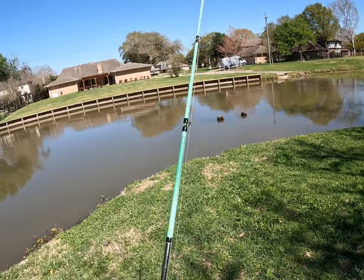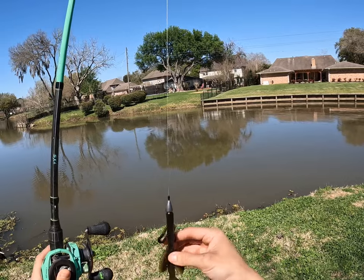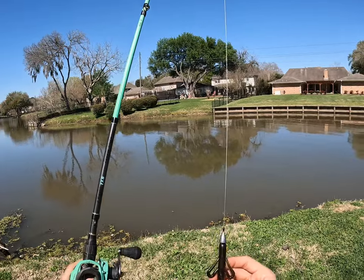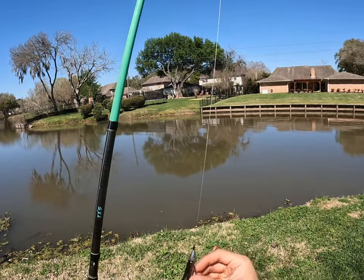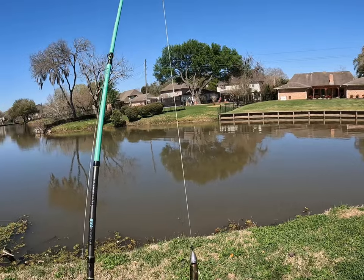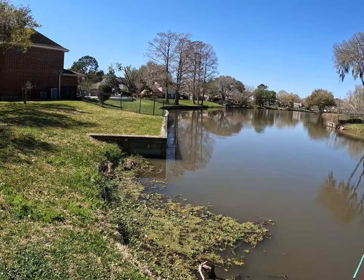All right everyone, in today's video I'm fishing with the iconic Zoom Brush Hog — this is their iconic creature style bait, a great way to mimic crawfish, bait fish, and especially lizards. We're going to be mimicking lizards today. I'm currently using the California 420 pattern, a really nice dark green, dark watermelon red color. Nice natural presentation — just going to flip it over here right along the wall.